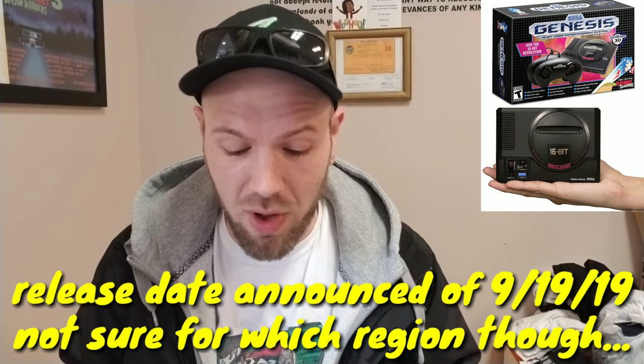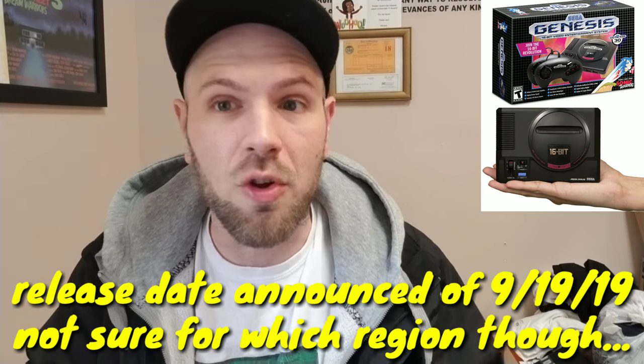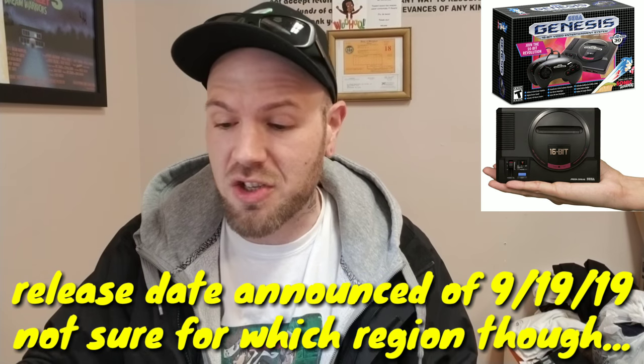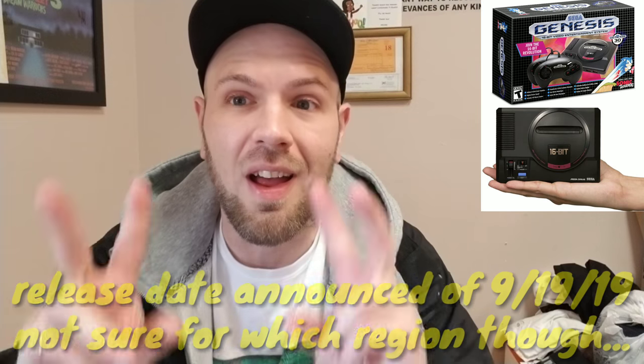Welcome to the channel. This isn't my normal style of video — I've been sick. In today's video I just want to talk about the Sega Genesis Mini that got announced over in Japan. From what I'm seeing it looks pretty exciting, especially for somebody that's new to collecting and jumping into the Sega Genesis. Sega stuff is in vogue right now.